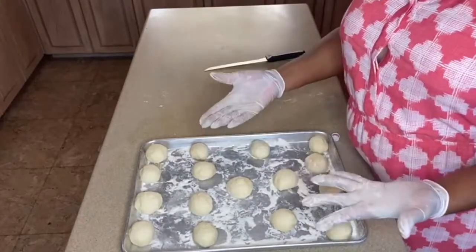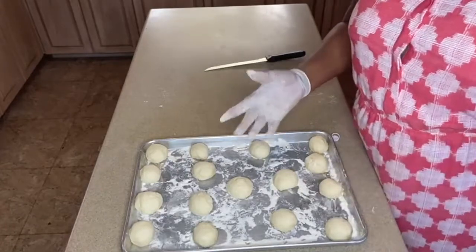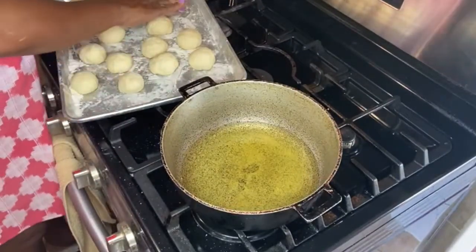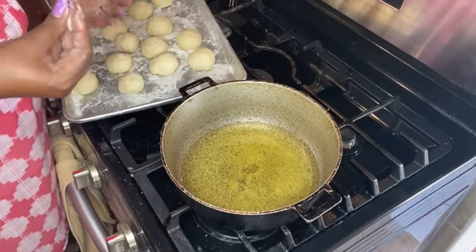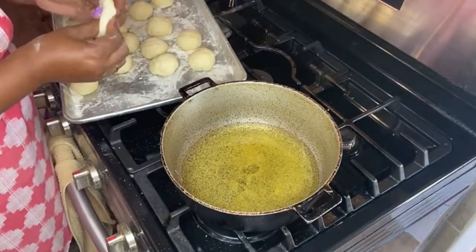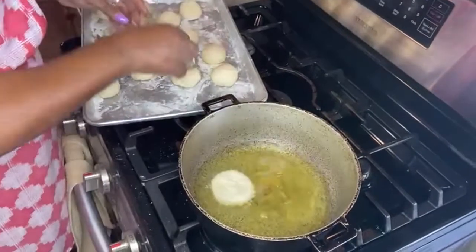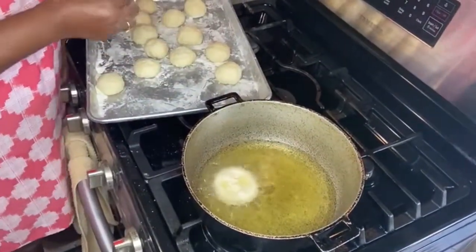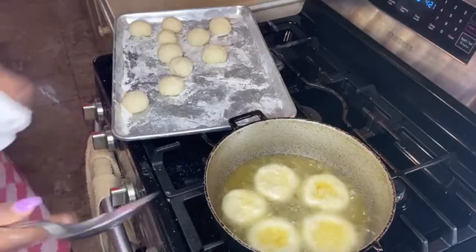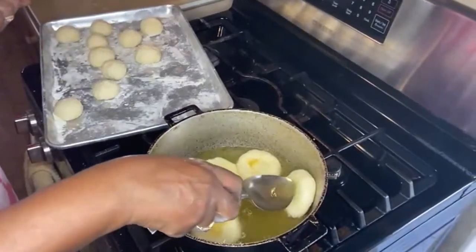Here we have the dough already portioned out, so now we're heading over to the stove to fry them. You want to make sure the oil is hot enough before putting the dumplings in. I'll test the oil first, then flatten each piece of dough and place them in. Once they're in the oil, you want to make sure they're covered.